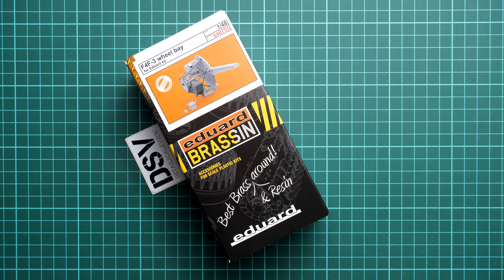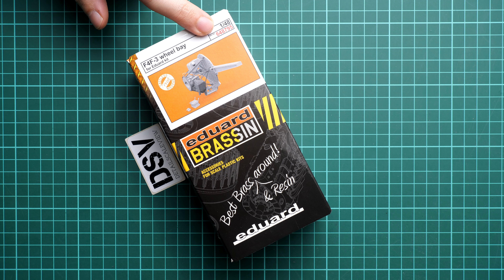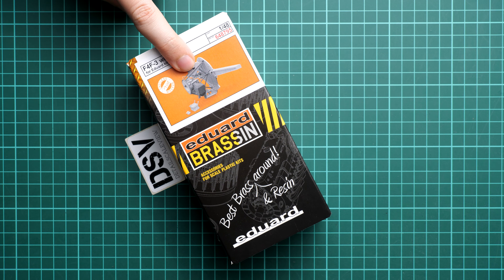Hello everyone, today we have a new video review. This time we are going to talk about a fresh release from Eduard — it comes in 1/48 scale and is designed to work with F4F and F3 aircraft in 1/48 scale, also from Eduard. Here we have a chance to copy the wheel bay, and this brassin set will bring more features to your plastic model. This might be handy if you would like to do a really detailed build. We have a commercial sample here, so you will get exactly the same stuff. Kit number is 6487-95.